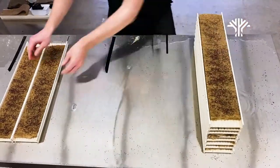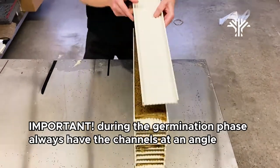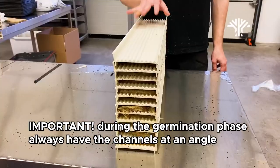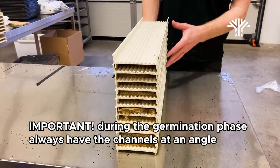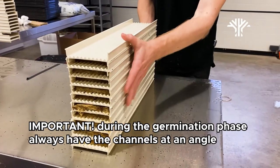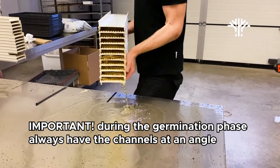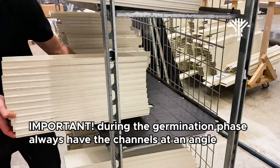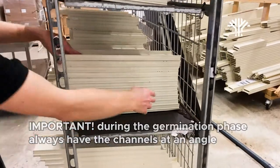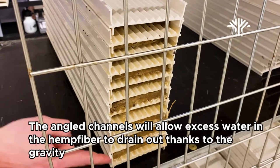Something we've found to be very important is that when we put the stacked channels for germination, we have to have them at an angle. If we just put them in flat, there's going to be too much water inside, which will create an anaerobic area. By placing them at an angle, gravity allows all of the excess water to drain out.